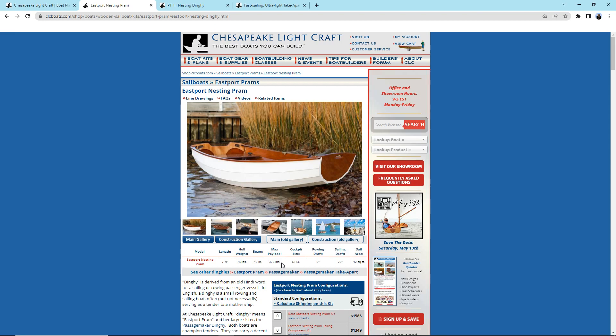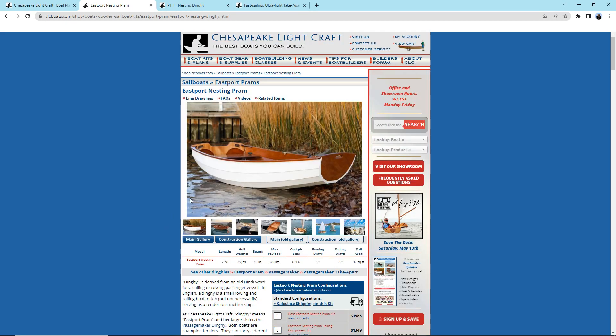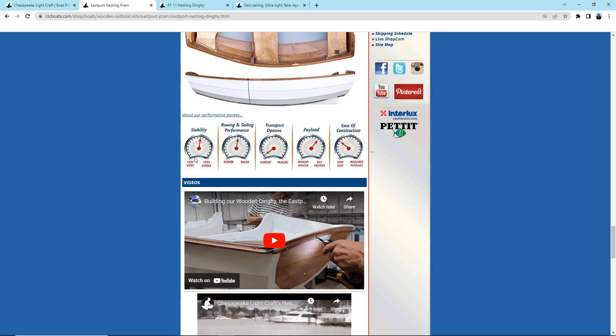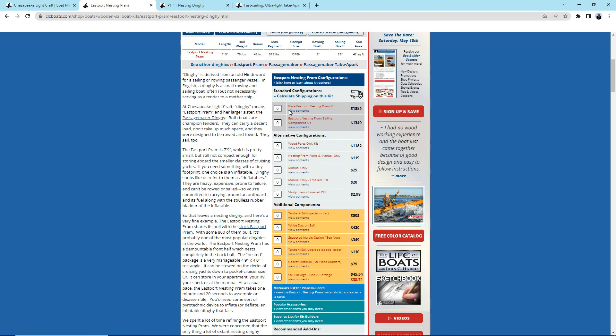You could fit two people in the Eastport Nesting Pram, but it's a little smaller than what I wanted. The weight is good, and the nesting/take-apart version is almost half the size, so it'd be manageable to move around. But again, it's just a little too small. They have a dashboard showing it's pretty stable, a good balance between rower and sailor, easy car-top transport, and it looks really easy to build. So if I just wanted to get my feet wet and kick around, this would be a good option — and the cost is reasonable, though prices have gone up some since the beginning of the year.